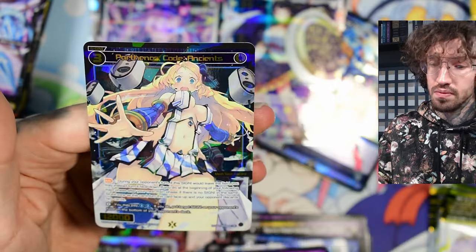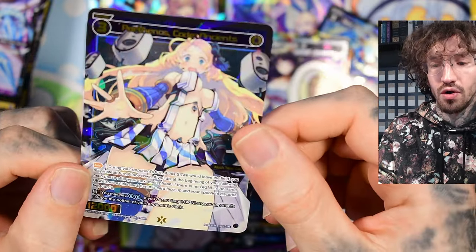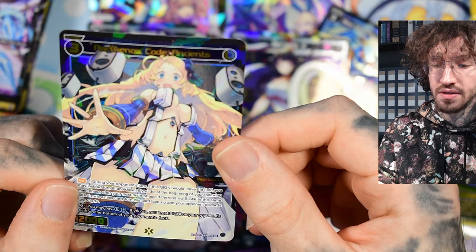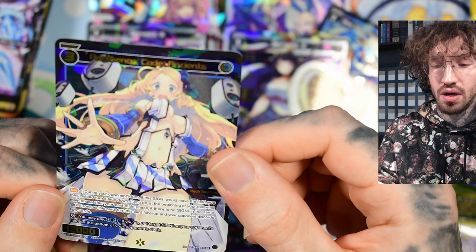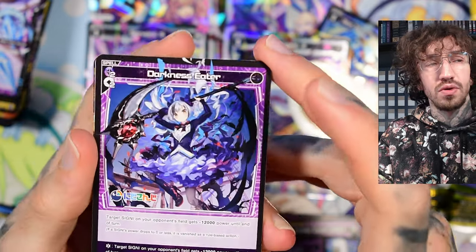Ratna Petit and Parthenos, Code Ancients — that's our third SR, so there's still hope. She has an auto effect: during your opponent's turn, if this Signi would leave the field, you may instead turn it face down. If you do, at the beginning of your following main phase, if there is no Signi in the same Signi zone as this card, turn this card face up and your opponent discards two cards. The face-down mechanic is a little unusual — basically it acts like an open lane.